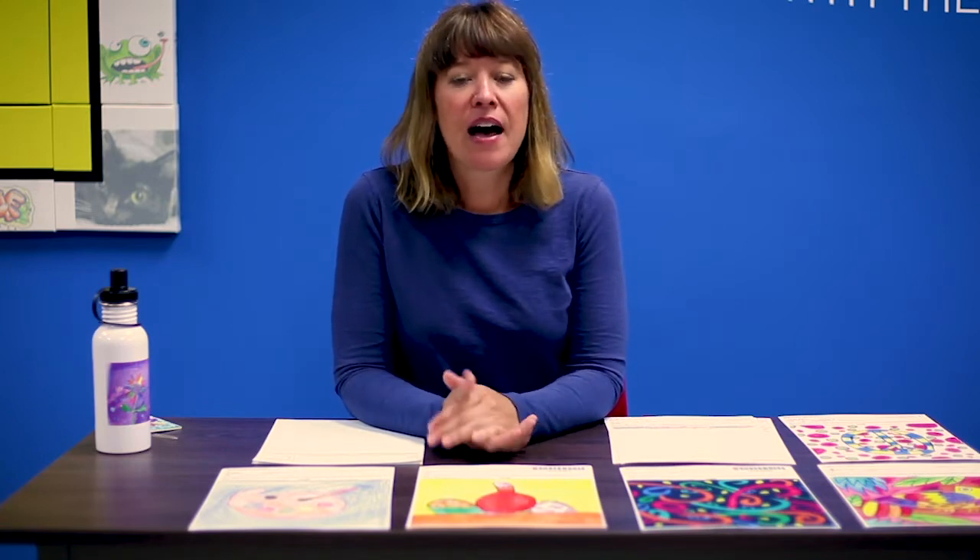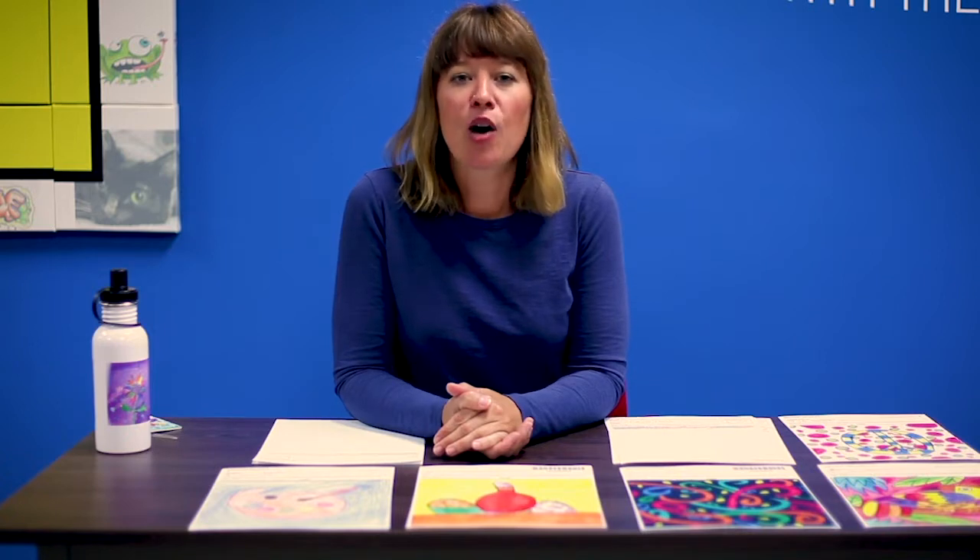Hi, I'm Martha Arrington, fundraising consultant here at Square One Art. As you know, it starts with the art. And as a former art teacher myself, I have some great tips and tricks that I'd like to share with you to help you create vibrant artwork that sells.